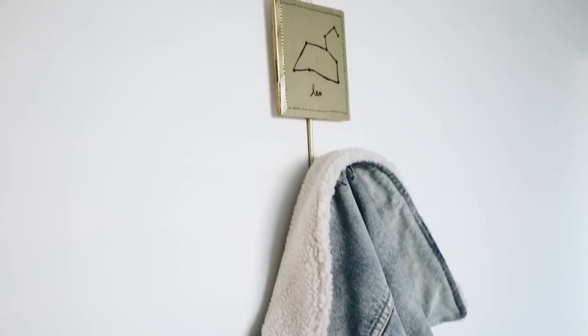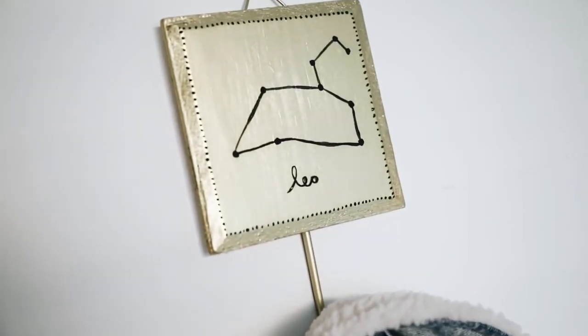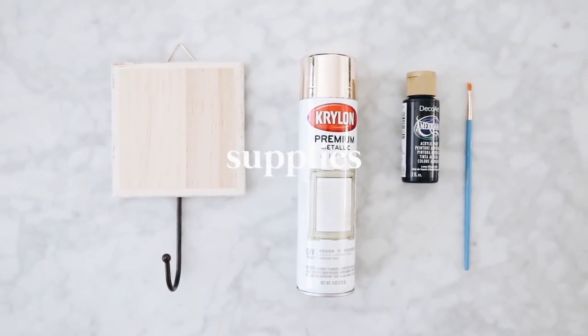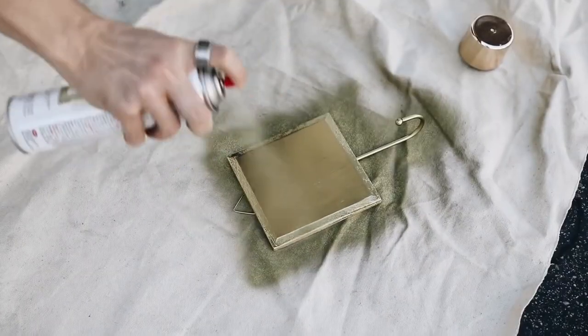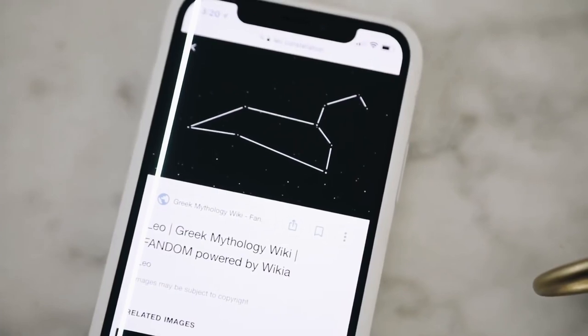This next project was inspired by Anthropologie. I bought a wall hook a while back and so many people were asking me to recreate it on my channel, so I did. I found a wooden wall hook blank from Michael's or Joanne's, some craft store, and ended up spraying it with brass spray paint so it had a similar brass look to the Anthropologie piece.